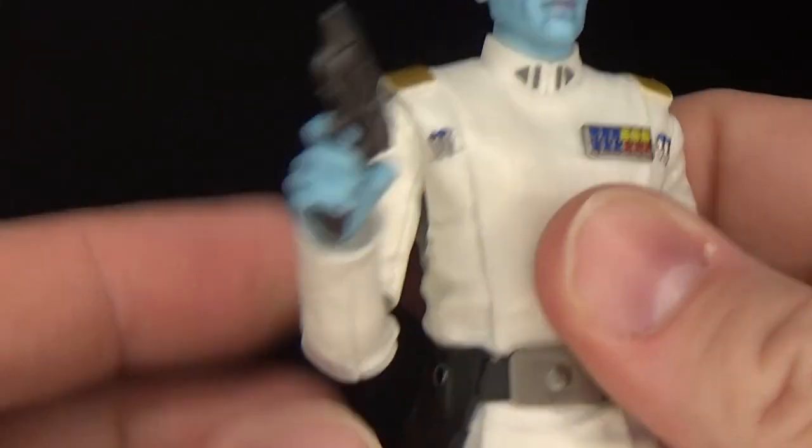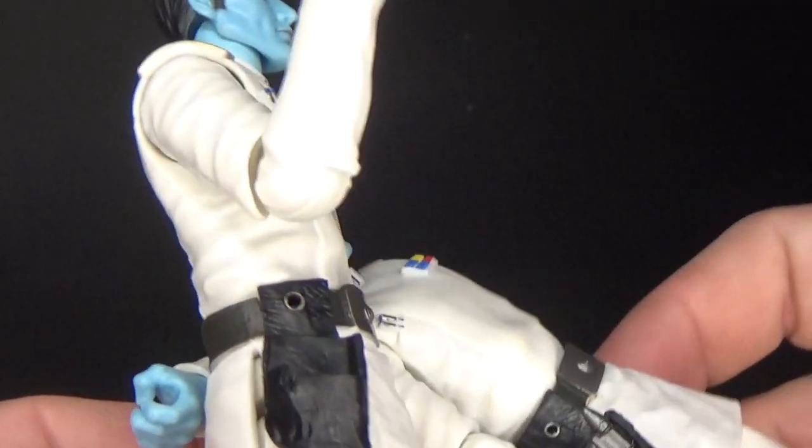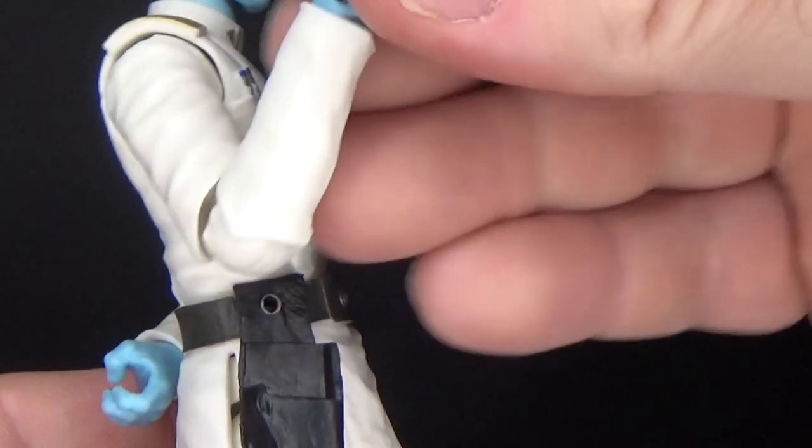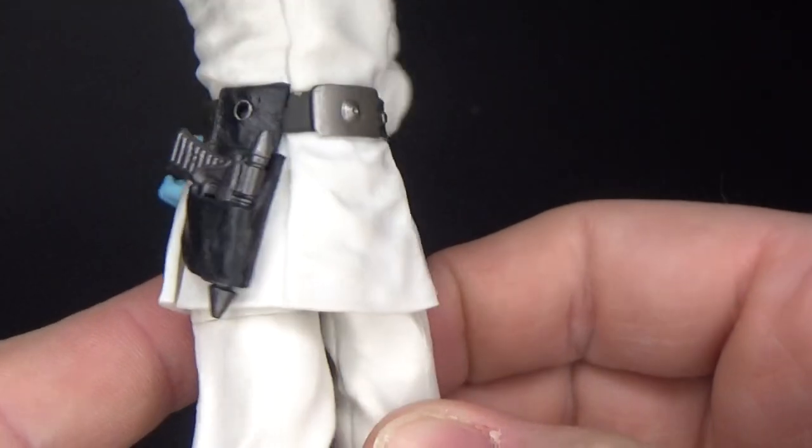The blaster pistol is able to fit in his holster, which I will demonstrate. It just sits in there nice and snug.